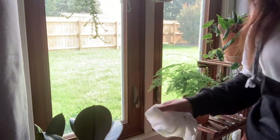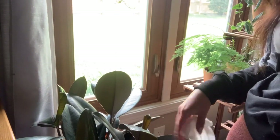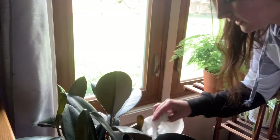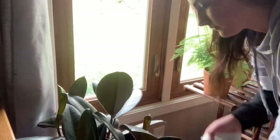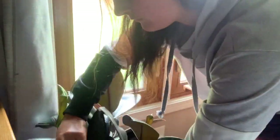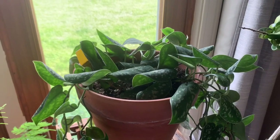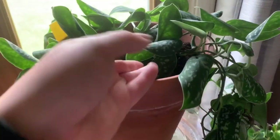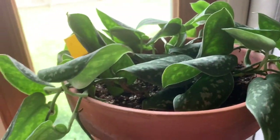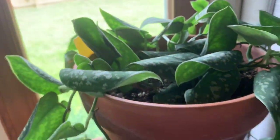We are now in my bedroom. I'm first going to tend to this burgundy rubber tree — their leaves get really dusty so I'm going to spend some time wiping them off. I know for sure this plant needs watered because the leaves curl up — look how curled up that is. She is begging for water right now, so I'm going to give her what she's asking for.